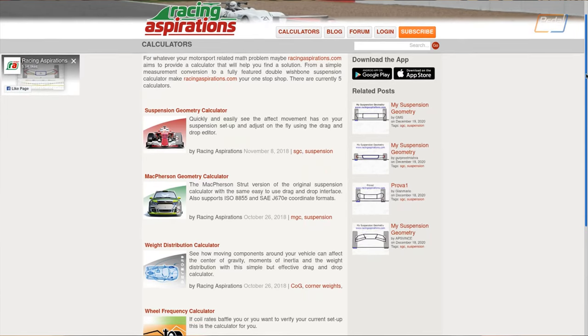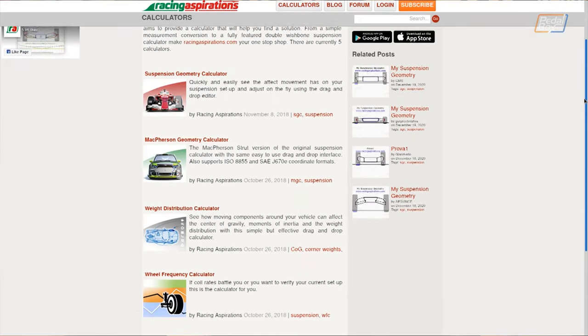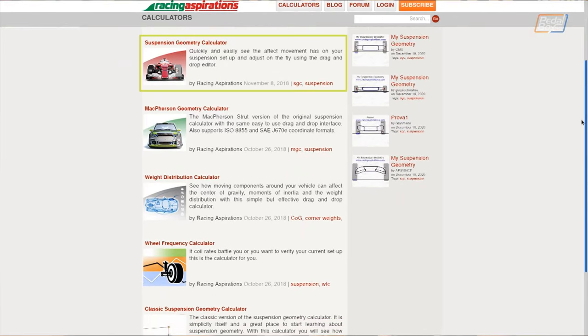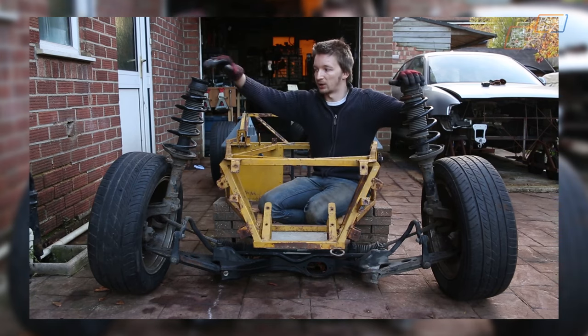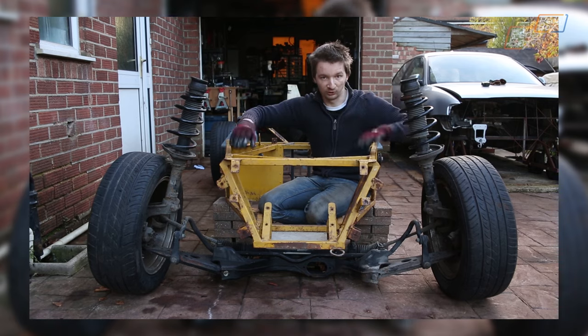So we're here at the Racing Aspirations homepage where you can see they've got a whole bunch of different calculators. The two that we care most about are the suspension geometry calculator and the McPherson calculator. The McPherson calculator is not so relevant to us because it's designed to deal with McPherson suspension, which is the kind of suspension system we had on the front end of the A3 before we took it all apart and converted it to double wishbone.